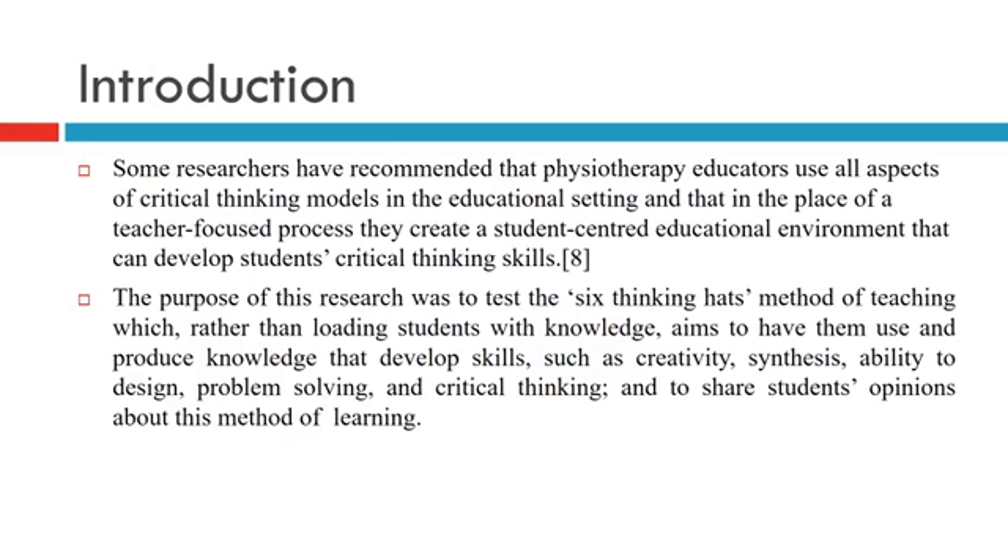The purpose of this research was to test the six thinking heads method of teaching which, rather than loading students with knowledge, aims to have them use and produce knowledge, developing skills such as creativity, synthesis, ability to design, problem solving, and critical thinking, and to share students' opinions about the method of learning.